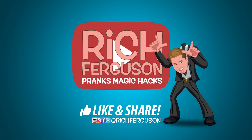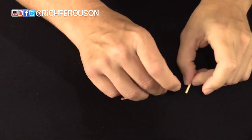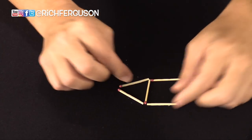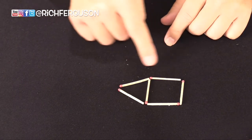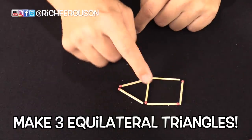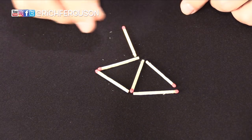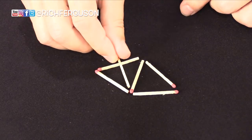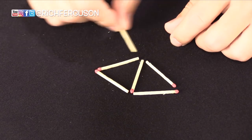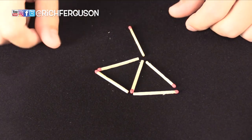For this bar bet, you're going to need six matches. What you're going to do is make a fun shape like this, and then you bet somebody: can you move these matches around and make three perfect equilateral triangles? People are going to move these around and try to figure out how to make three equilateral triangles. They might try to cut one in half, but that won't work — they're not the same, you need equilateral triangles. You can pause the video and try to figure it out on your own or watch this instruction.